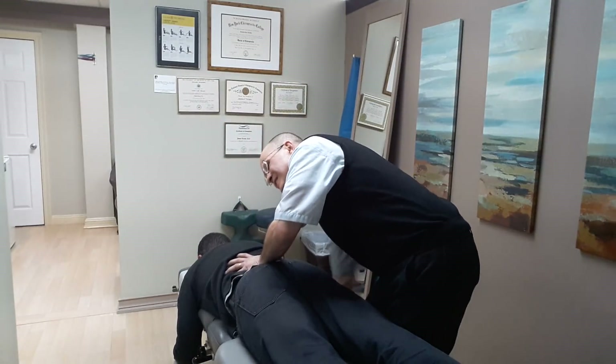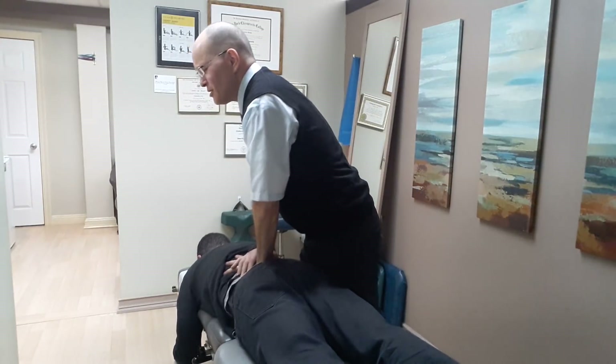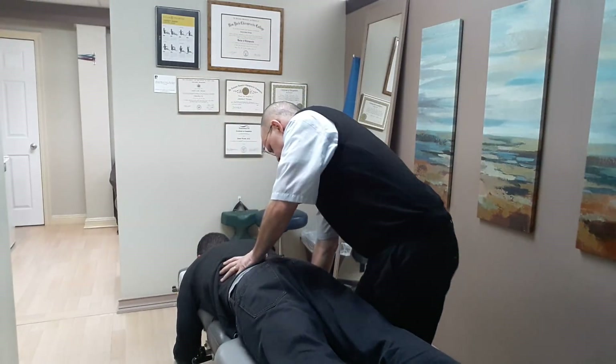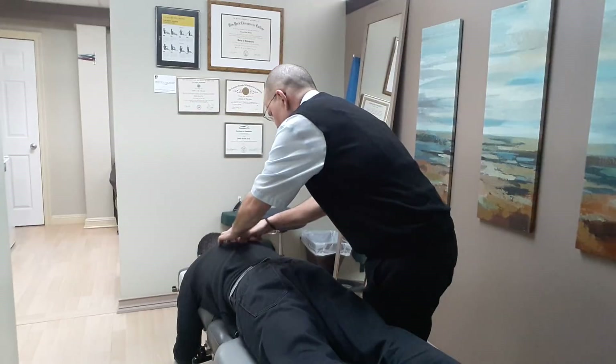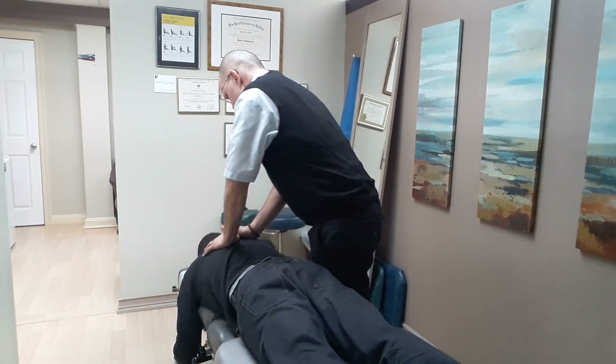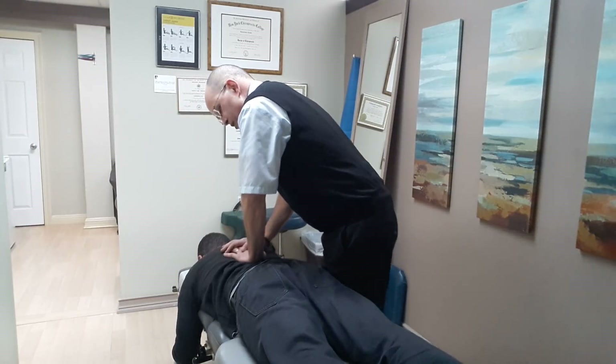Tender in there. One more time in, all the way out, let it go — a little bit, good. Very deep — adjust your right apex to this curve. Come in, all the way out, let it go. Excellent, good, nice.